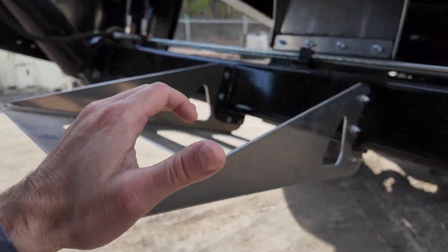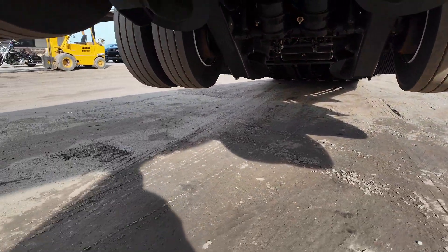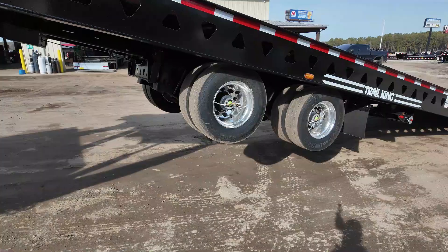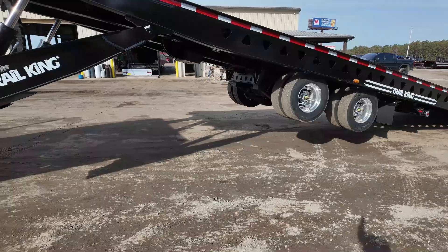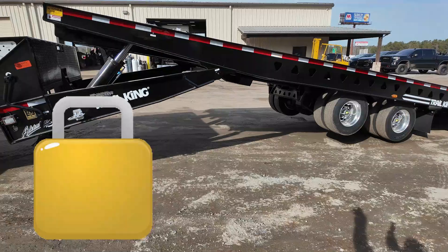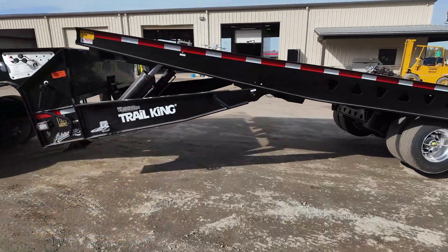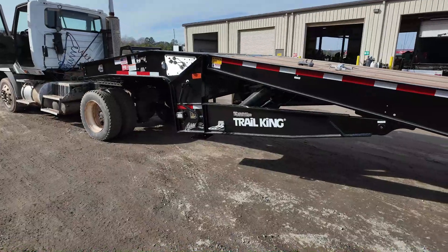I like how it has this little tray to rest the E-chain on — that's the one keeping your cables safe while the axles are sliding. Now he'll let the bed down and let the axles slide all the way back. These trailers are built with safety features throughout — counterbalances and all the hydraulic stuff you would need to keep you safe during operations.